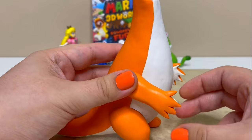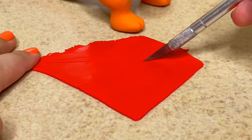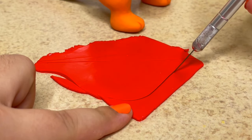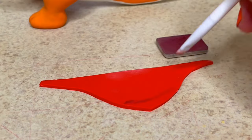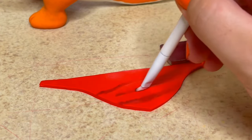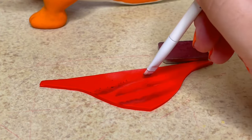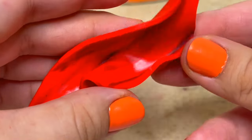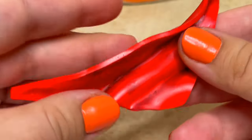After pressing on the arms, I'll be creating the red bandana. I'll cut out the shape of it and then begin shading it using a deep red eyeshadow. I'm going to fold where I drew the lines to make it look more like flowing fabric, then I'll attach it to the neck and add on the tied up part.